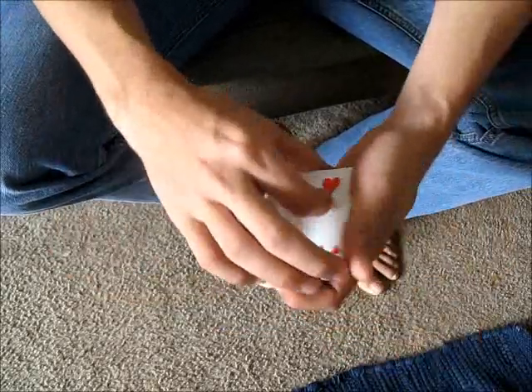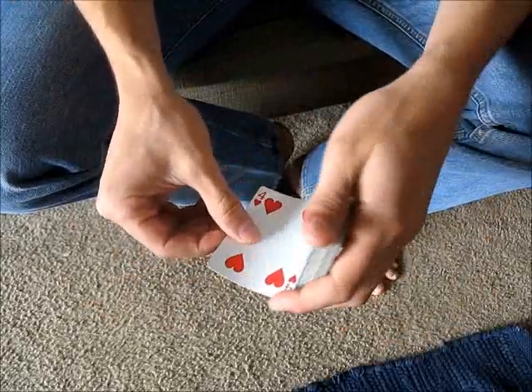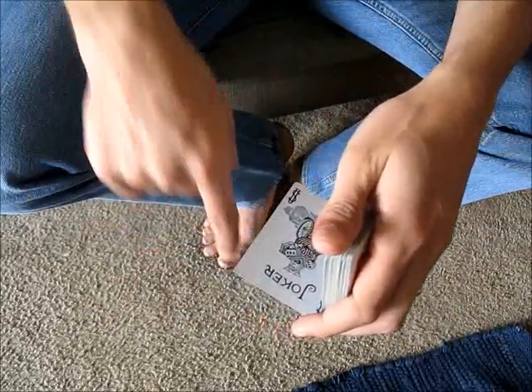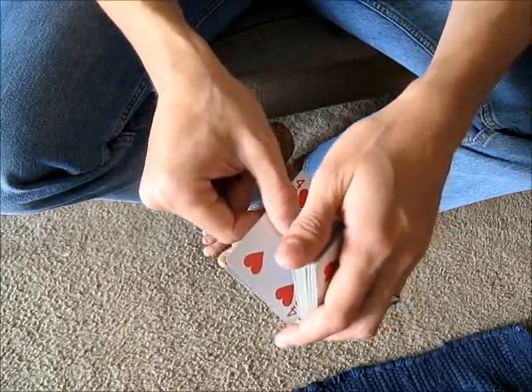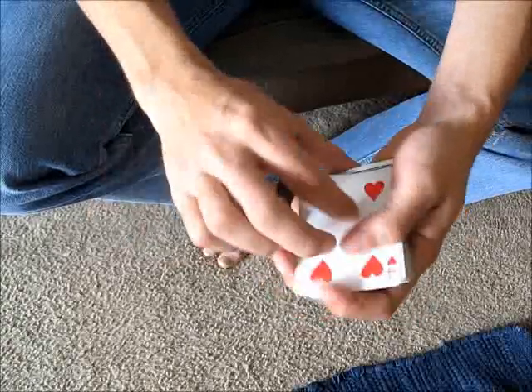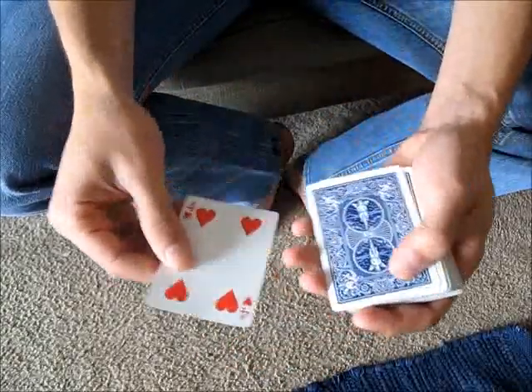Now the sliding action is going to introduce some noise, so you have to work with that. One of the ways to help eliminate that is to allow gravity to pull this card downwards while you pull this card just up and away so that there's as little friction as possible. So if you turn your hand like that, you can cover some of that noise.